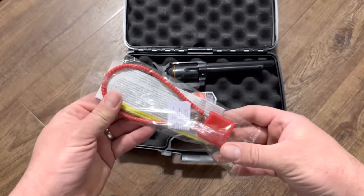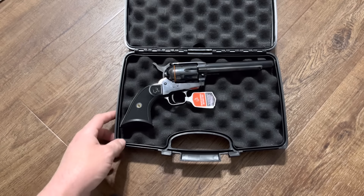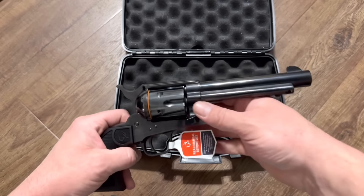There is the Deputy and the safety lock that comes with handguns nowadays. So let's just take a look at this.